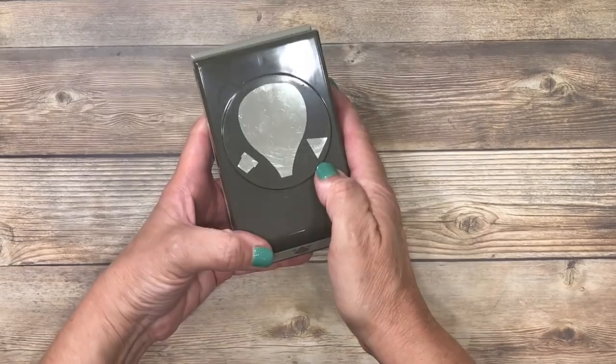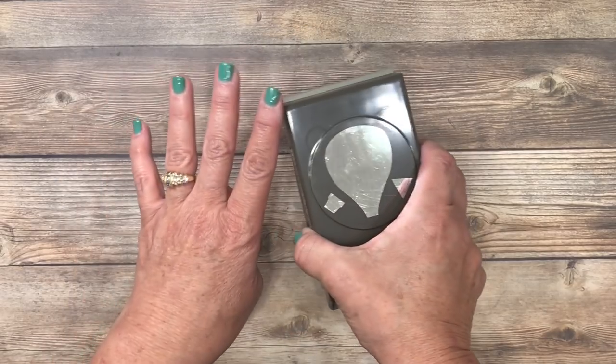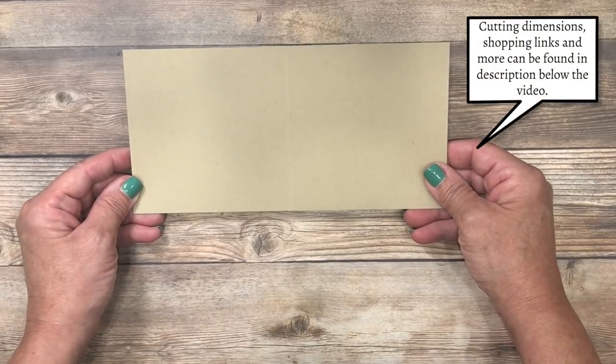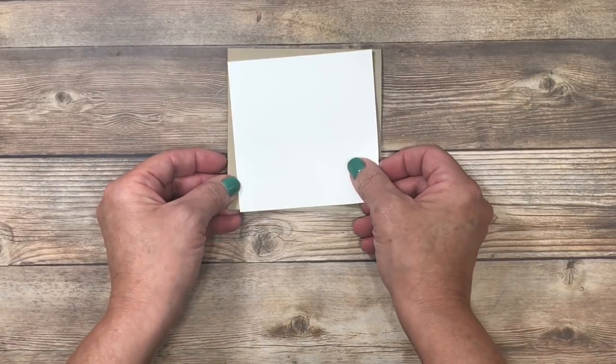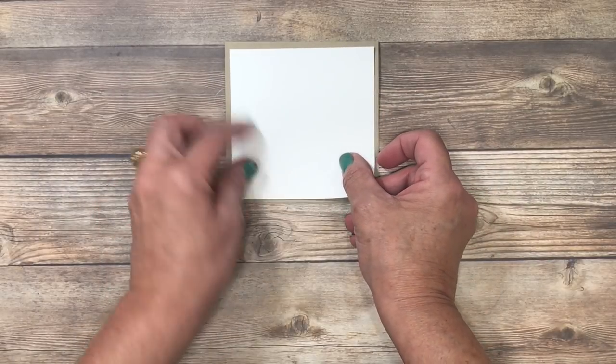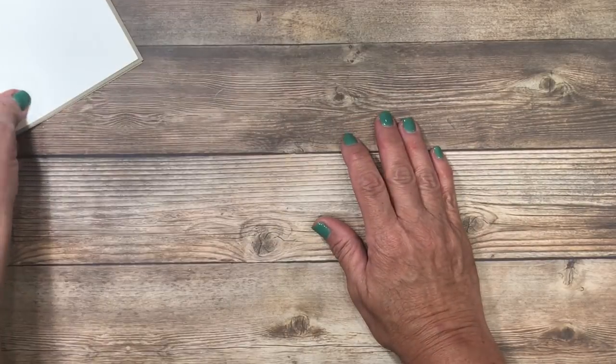I'm going to be using this Hot Air Balloon to make four different cards, so make sure you stay with me to the end of the video. I'm using a four and a quarter by eight and a half inch piece of crumb cake cardstock. I've also cut a piece of whisper white cardstock — this measures four by four. I'm going to set those aside for right now.